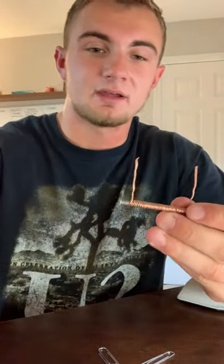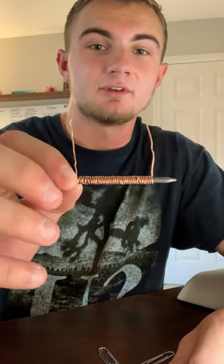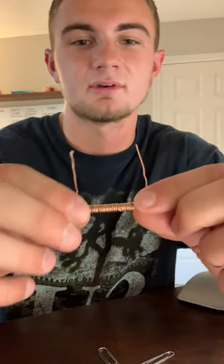Now, if I take it without the battery, so we don't have current in it, there is no magnetic field because the helix of wire here isn't technically a solenoid because it doesn't have current running through it. So I can't pick up any of the paper clips.